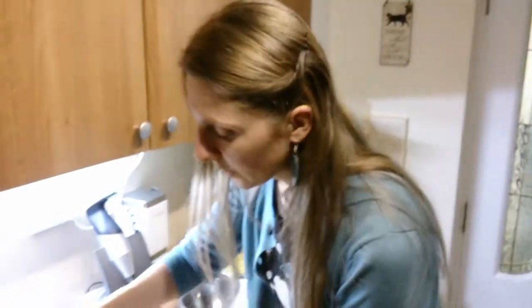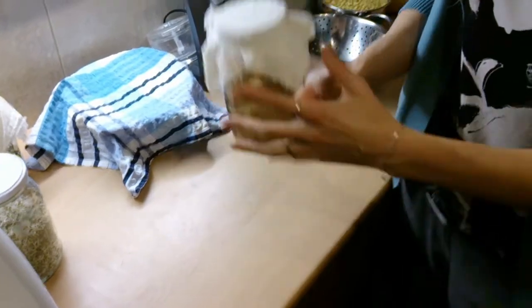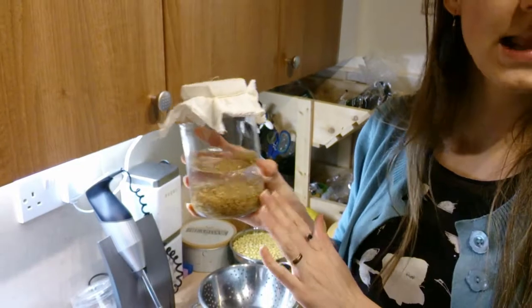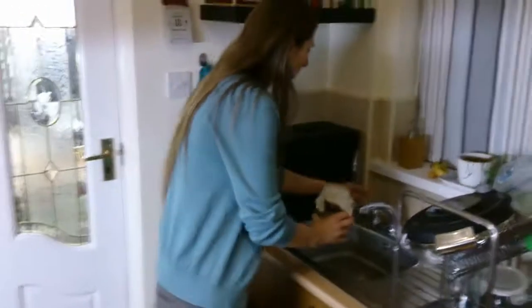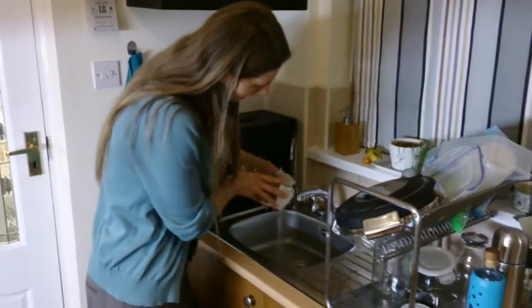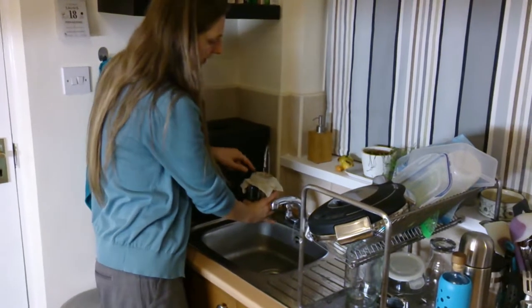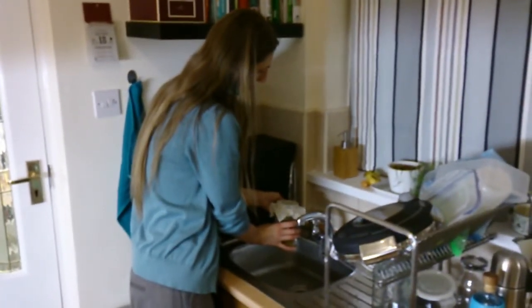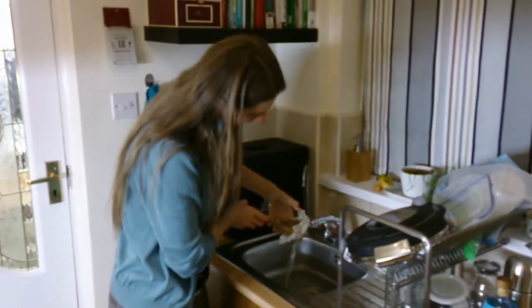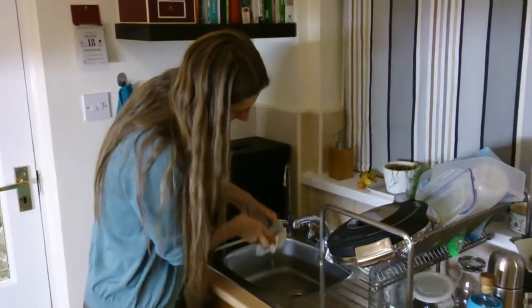I'm going to put the muslin cloth on with the little elastic band, and then I'm going to drain and wash them, because once they've soaked you want to wash the water away. So I'll drain it out first, then you can pour straight through the muslin cloth — just pour enough water in, rinse it out, and pour the water out.